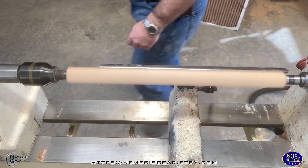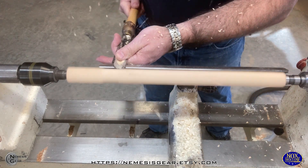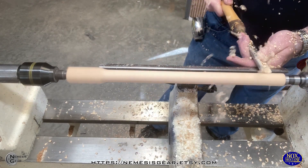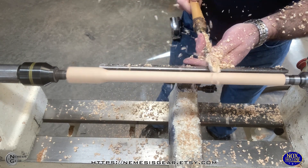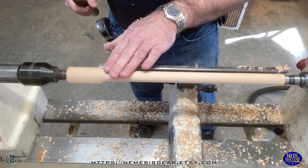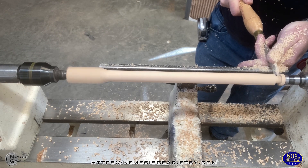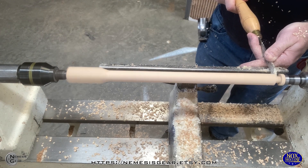Well howdy ho folks, we are back at the Myth Impressions channel where we make cool stuff and show you how we do it. We make the stuff under our three brand names: Nemesis Gear, Steampunk Doubt, and Nox Hollow — which is where we're at today in the Nox Hollow wood shop, making wands, because those seem to be the most popular. If you want to hit that subscribe button and ring that bell, you'll get notified whenever we post new videos.